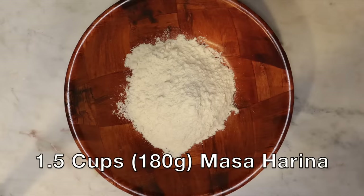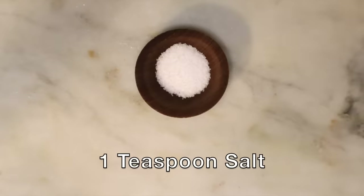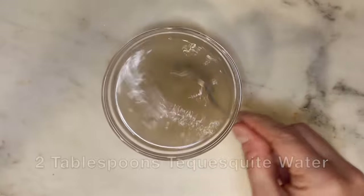What you'll need for this recipe is one and a half cups or 180 grams of masa harina. Masa harina literally means corn flour, but it is not the same as corn flour you'll get in the store — make sure you get masa harina or masa flour rather than corn flour, as they'll turn out very different. One cup or 250 milliliters of warm water. One teaspoon of salt. Two tablespoons of lard, plus quite a bit more for frying. You can use whatever oil you want, but I'm going to use lard.